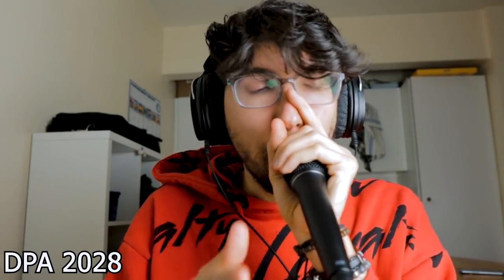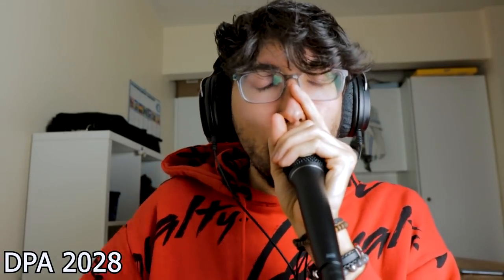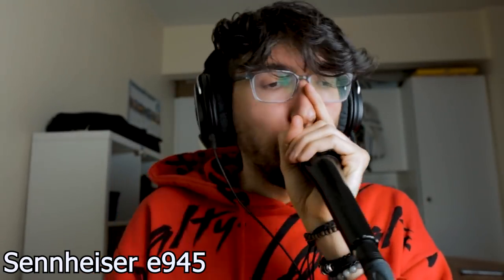So let's start the solo beatbox comparison now. Pretty exciting, pretty demanding!